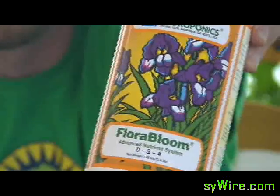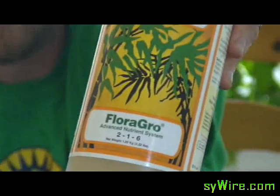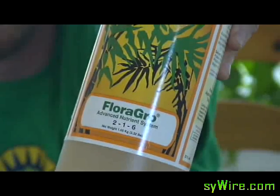The Bloom is this one here — Floral Bloom, by General Hydroponics. And the Floral Grow. The Floral Grow is for the seedling and the vegetative growth stage.